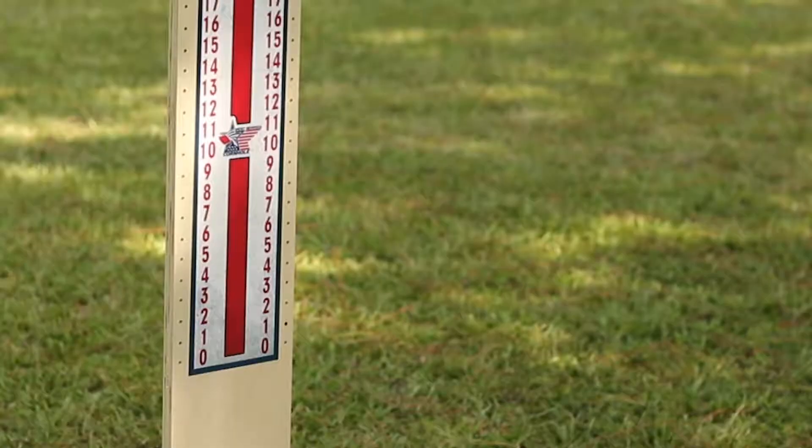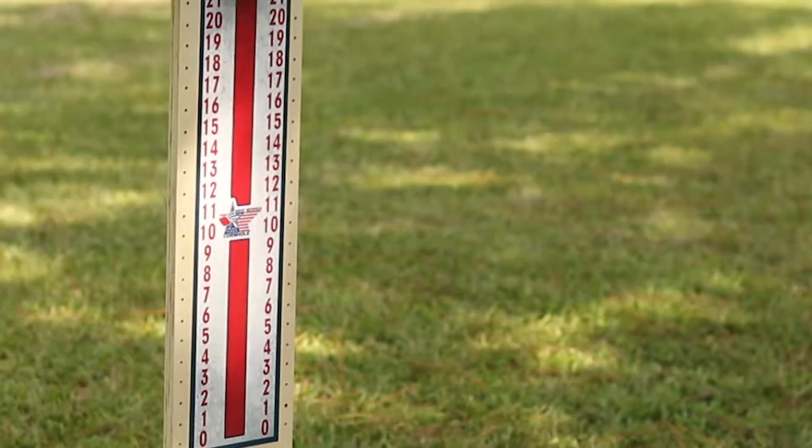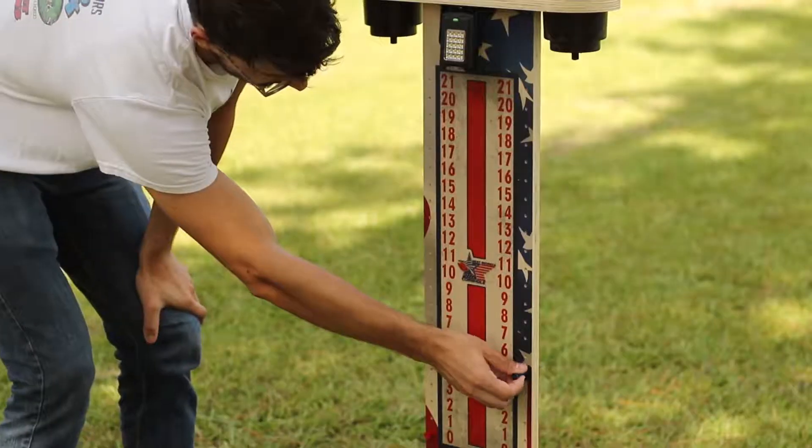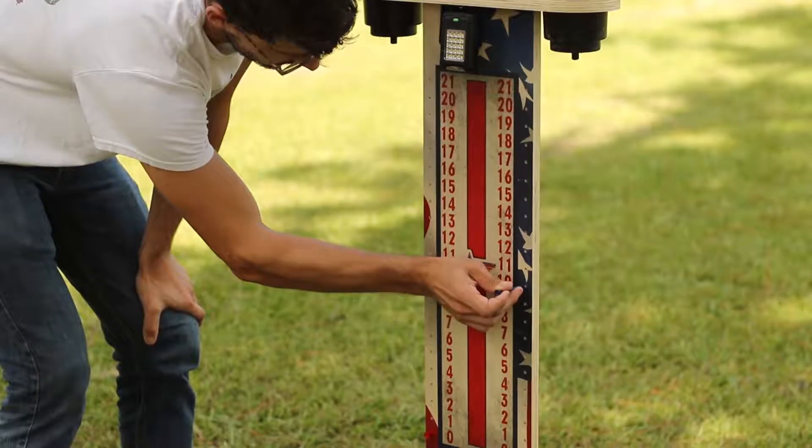Hey guys, it's Ben with West Georgia Cornhole. Today I wanted to talk to you guys about a really cool accessory product that we make for our custom cornhole board games, and it is our ScoreMate scorekeeping system. This is a very good and useful tool to help keep score during the games that you're playing for cornhole.